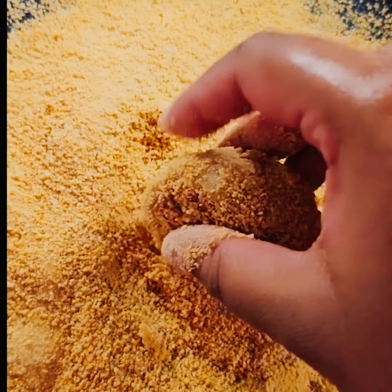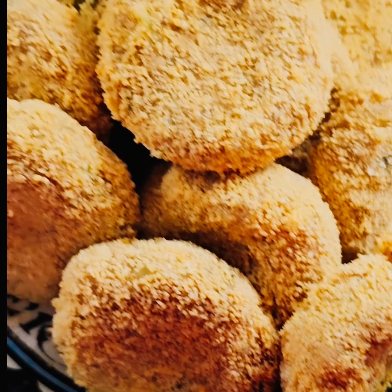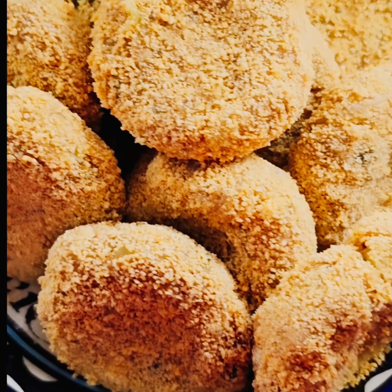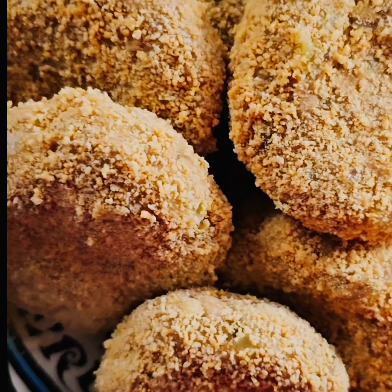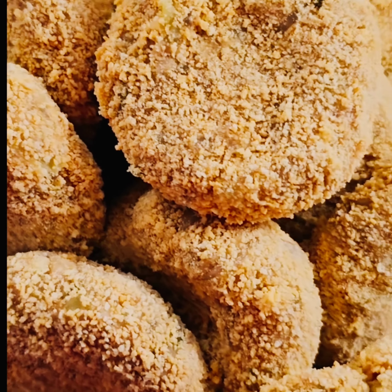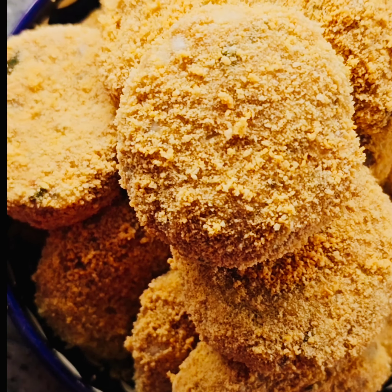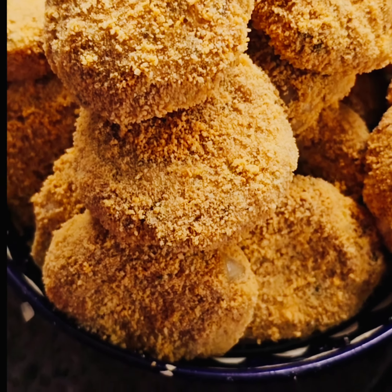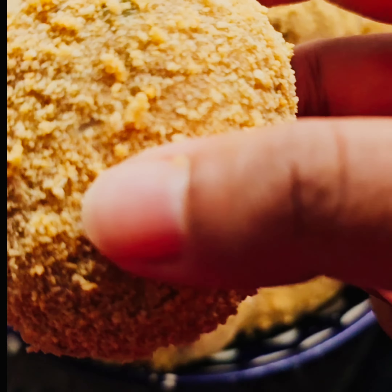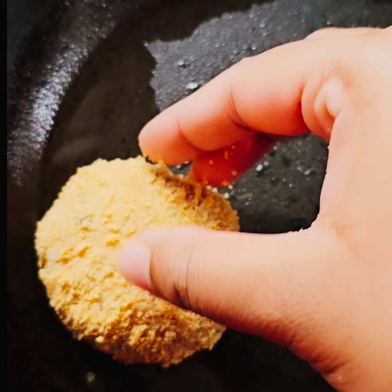I'm taking some breadcrumbs and placing the tuna cutlet ball into the breadcrumbs, coating it really well. Make sure you are a bit gentle — you want the breadcrumbs to stick onto it but you don't want to press hard and cause it to fall apart. Coat it with the breadcrumbs a few times until it's totally and properly covered.